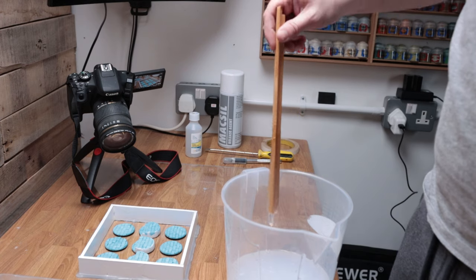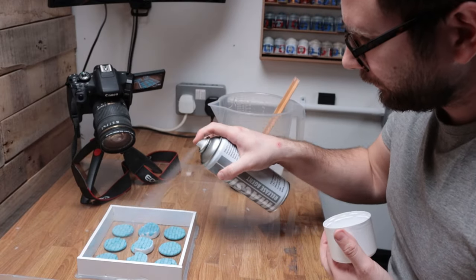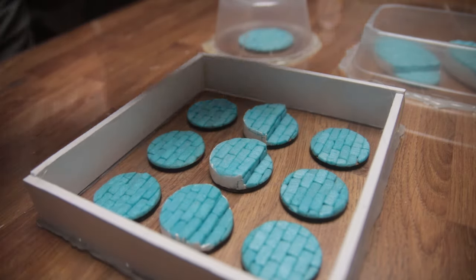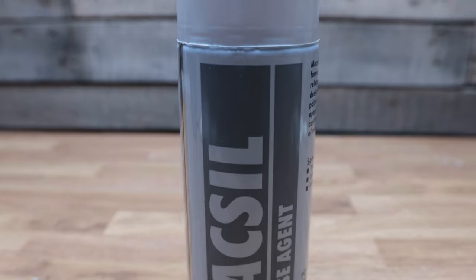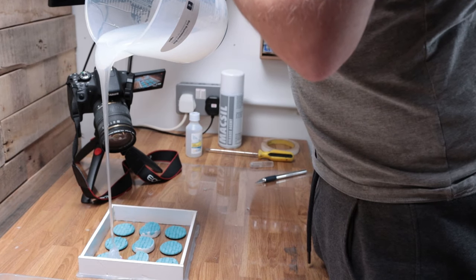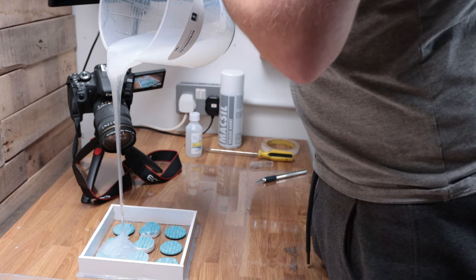Before I pour the silicone I give the mold boxes and masters a quick spray with Maxill mold release. At £15 a tin this stuff isn't particularly cheap, but if it makes it easier to remove the mold later I'm all for it. There are cheaper silicone sprays available, but as this one came highly recommended by Matt Davis of Generation Shift — a bonafide expert in resin bases — I decided to give it a go. For the pour, I'm trying to pour the silicone from a height with the aim of removing as many air bubbles as I can. Don't worry too much about spreading the silicone around; you can simply pour it in one corner and the silicone will eventually self-level due to its viscosity.